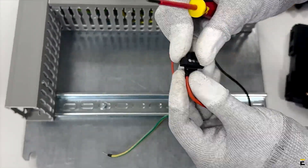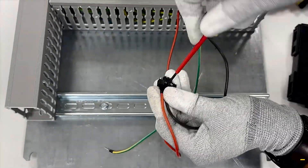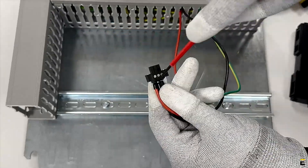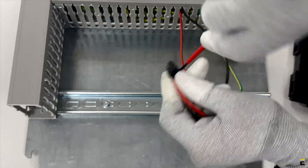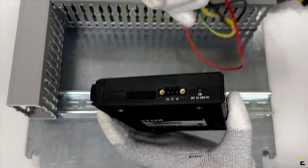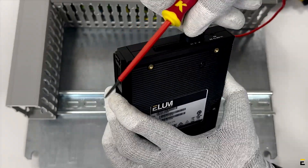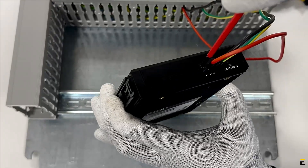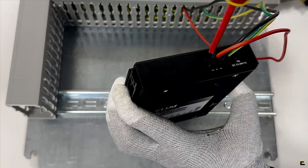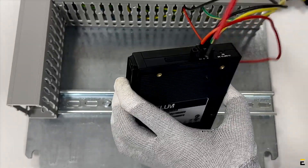Using boot lace ferrules is recommended here. Connect the positive cable (red) to the V positive pin. Connect the negative cable (black) to the V negative pin. Connect the ground cable (yellow-green) to the ground contact. Ensure all cables are securely connected to the power terminal block connector. Reconnect the power terminal block connector to Elam's device, keeping the ground contact at the top. Use a screwdriver to tighten the screws at the ends and ensure the connector is securely connected and properly tightened.